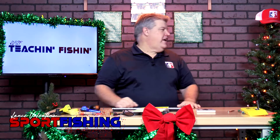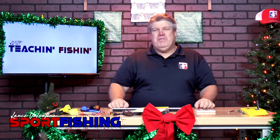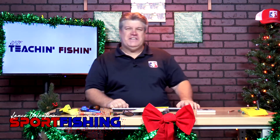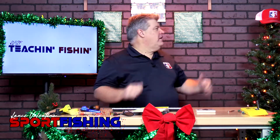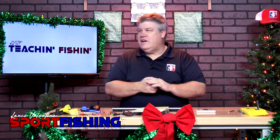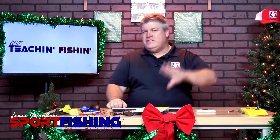Hey, here's Captain Lance Valentine here and it is kind of a bittersweet day — more sweet than bitter — but a bittersweet day here at Teach and Fishing. We're expecting our first major snowfall tonight. Today we're going to take down the Christmas decorations when we're done. I love to decorate the studio for Christmas. That's the bitter part.